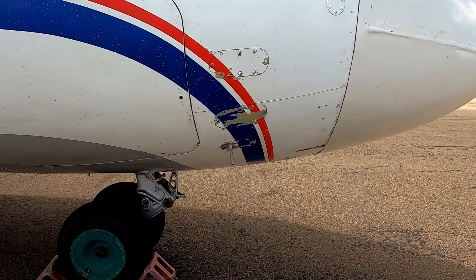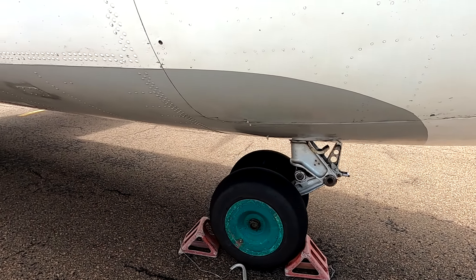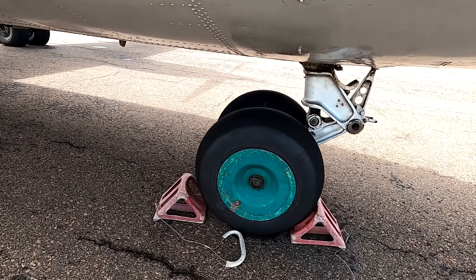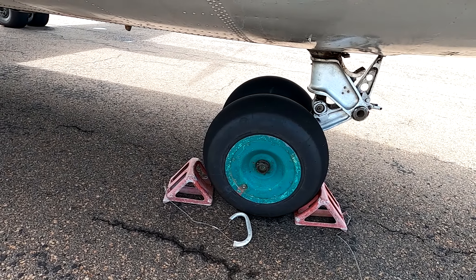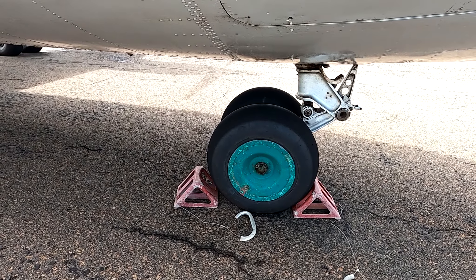Welcome everybody to Lesotho's Pride. Today we have a very special video. We are going to be doing a walkaround an Antonov 26B. It is very rare that we get an opportunity to see an Antonov aircraft in southern Africa, let alone here in Lesotho. This Antonov 26B is parked at Moshoeshoe One International Airport, so without wasting any further time, come with me and let's take this tour.